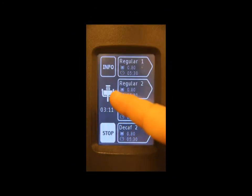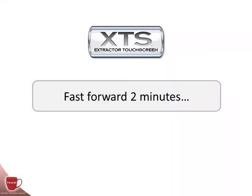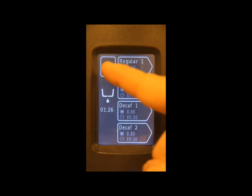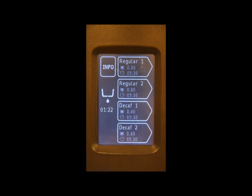The current icon depicts that a brew is in process. Once the brew has finished, you will see the drip icon and the remaining time for the drip cycle. You will also notice that the stop button has disappeared.